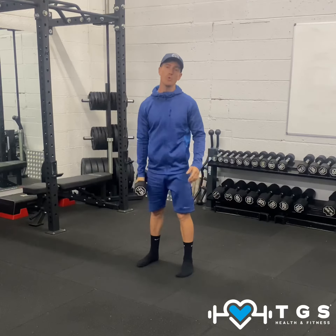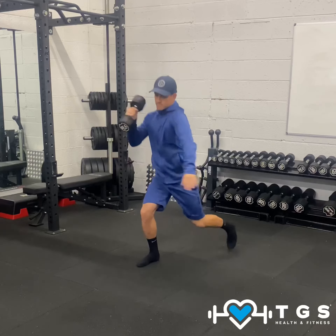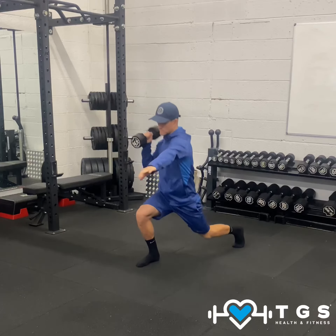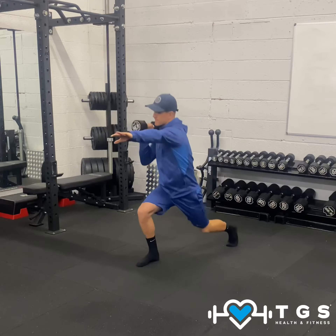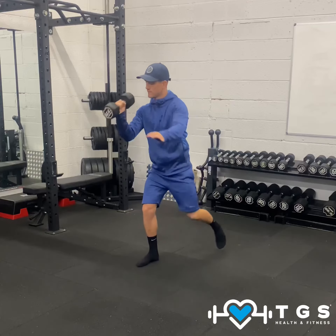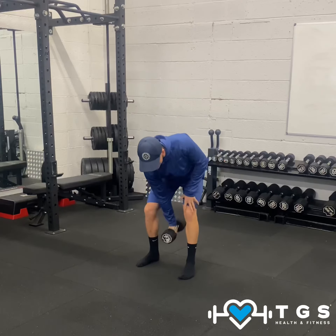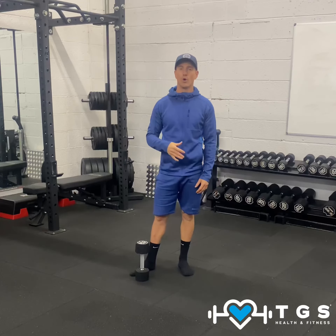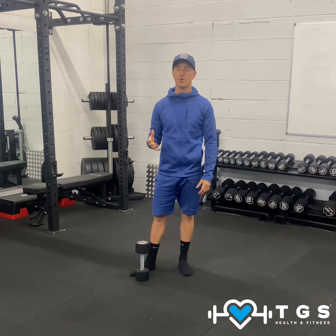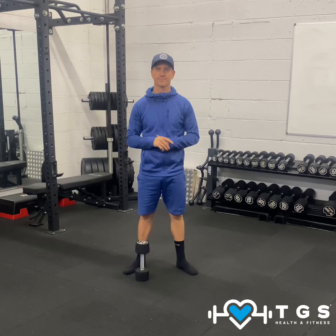In flow, it's going like so. Once you've completed the desired number of reps or working time, changeover or rest.